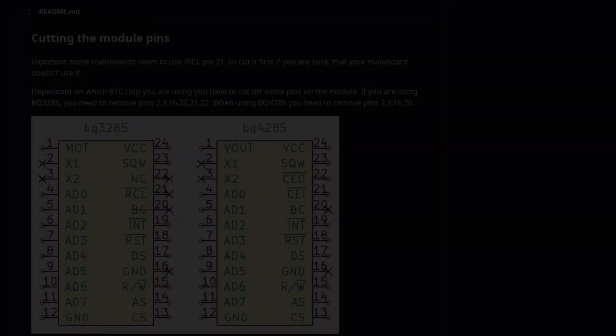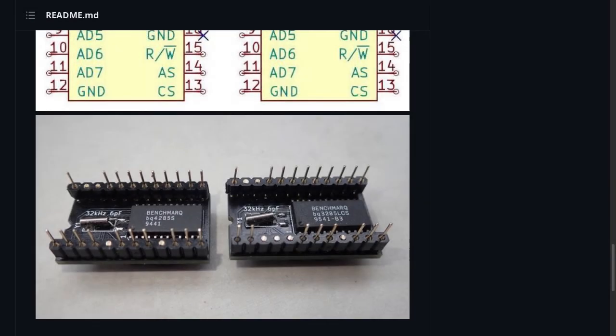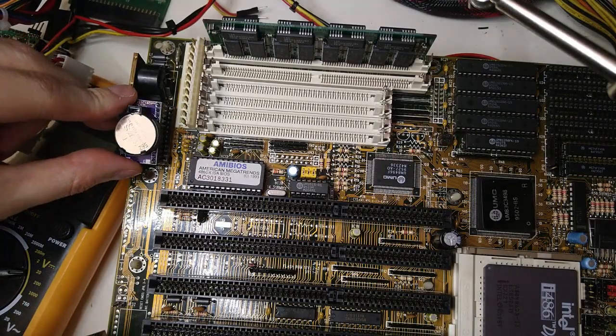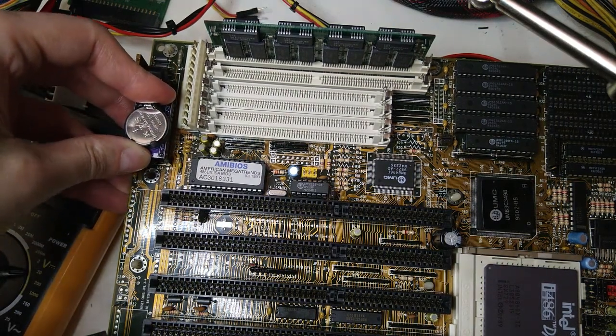At this point, the only thing left is to cut the pins according to Necrowear's documentation. I did this off camera. And we're done. It is not as nice as the original one and it may not fit in some other boards if there is not enough space around it, but it works just fine on mine.